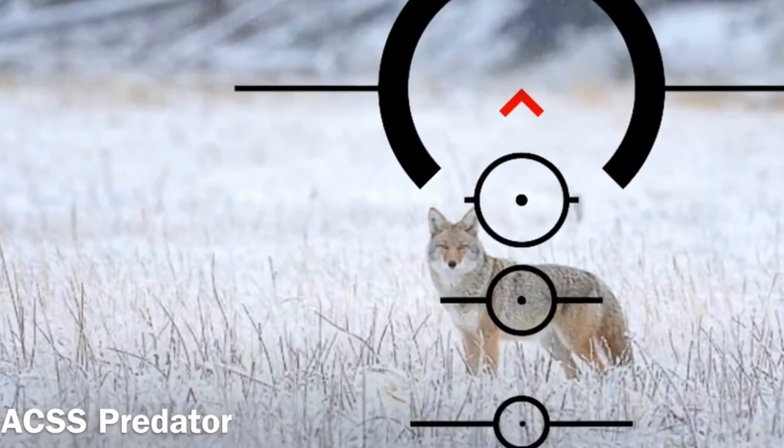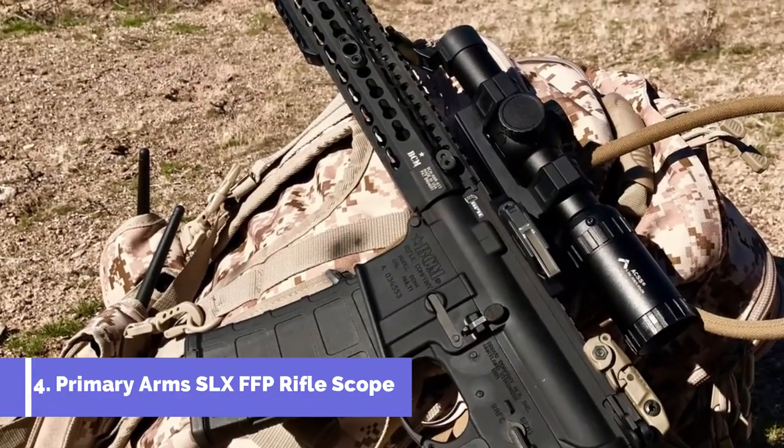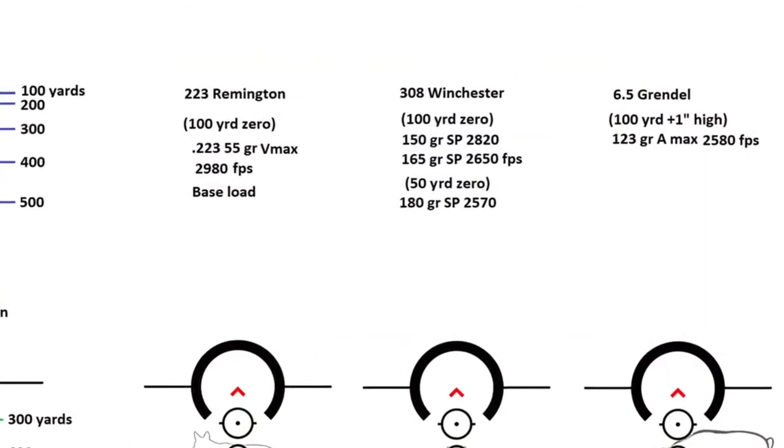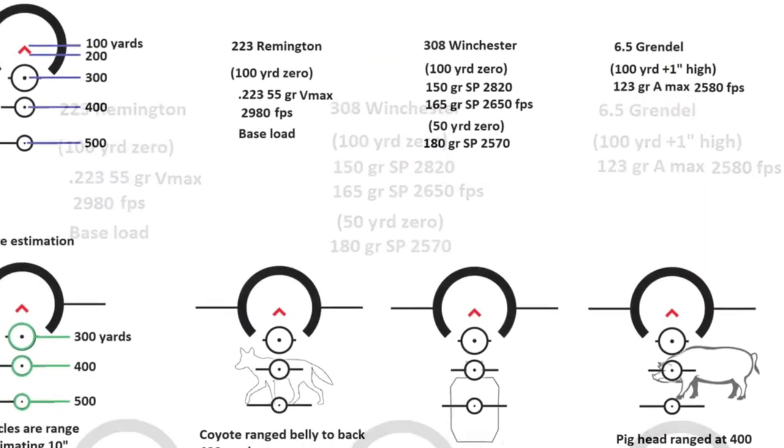Hi guys, welcome back. Today we're taking a closer look at the ACSS Predator. This is a 1x6 Gen 3 optic. It will come with a lifetime warranty. The BDC will match up .223, .308, and .65 Grendel.